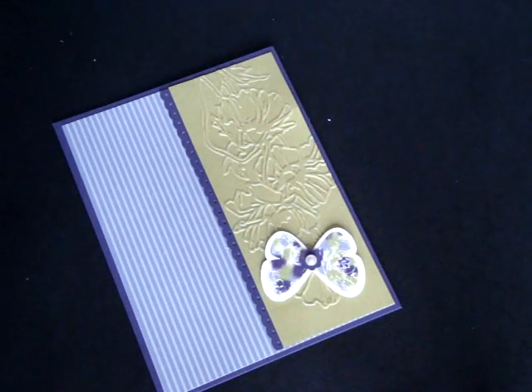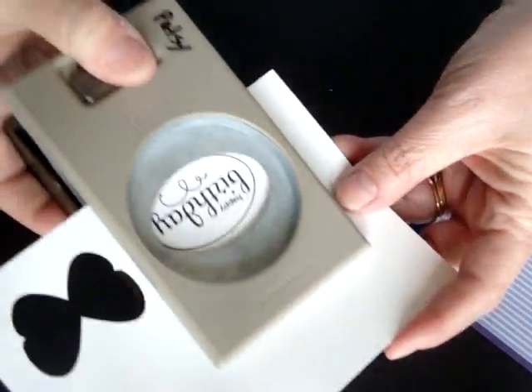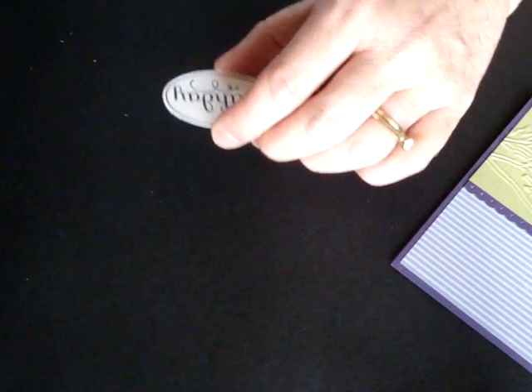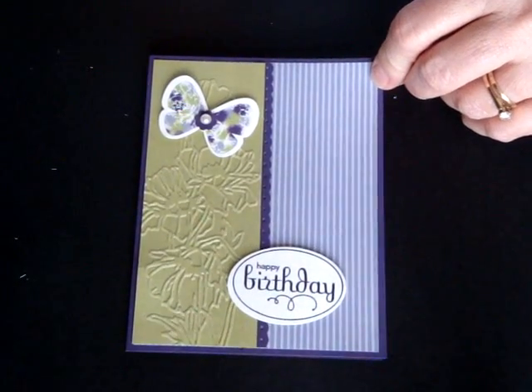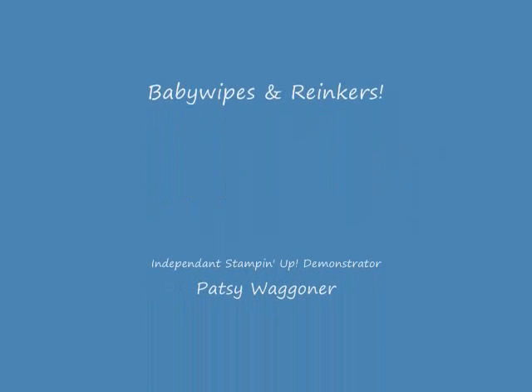Now we're going to stamp our greeting — Happy Birthday — and we're going to take our large wide oval punch and just punch the greeting out. This is a very quick, simple card, and that's basically how I like to stamp because I'm usually in a hurry, stamping the card just as I'm going out the door for a birthday. There you go — that's how you can make a multi-color image using baby wipes and re-inkers. Thanks for joining me today for baby wipes and re-inkers and how to make your own fun multi-colored pad.